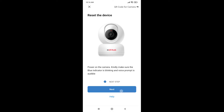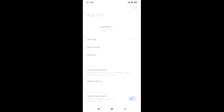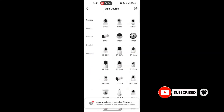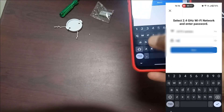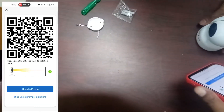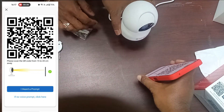Here, we need to connect the Wi-Fi. We need to give the app permission for connecting the Wi-Fi details. Press open, then go to settings and give permission for location. Now we can select the Wi-Fi, then enter the password of the Wi-Fi. Press the next button. After entering the Wi-Fi details, you will get a QR code. You need to scan that QR with the camera, and once done, we will get a voice confirmation.